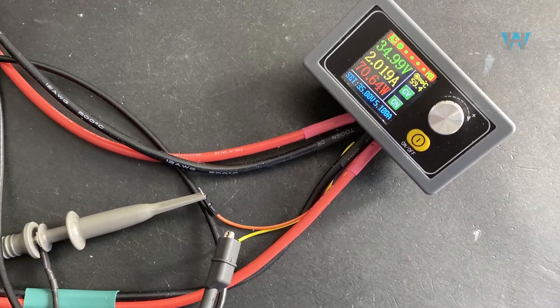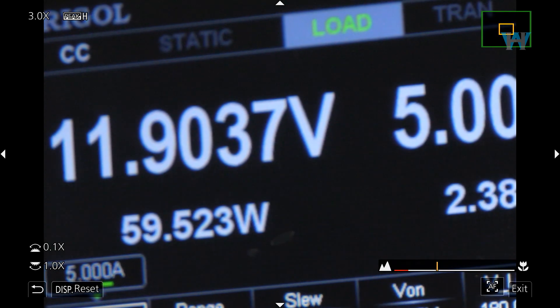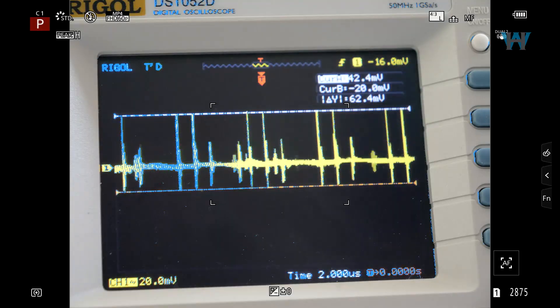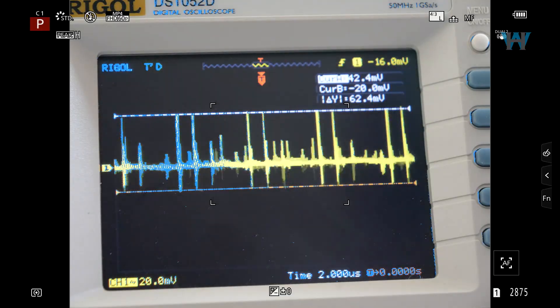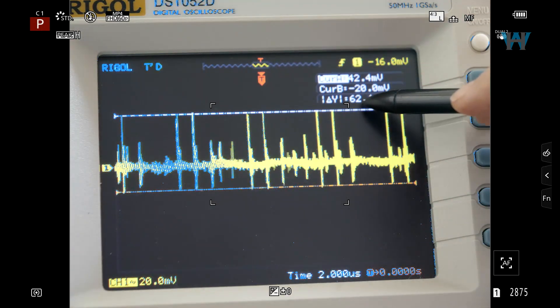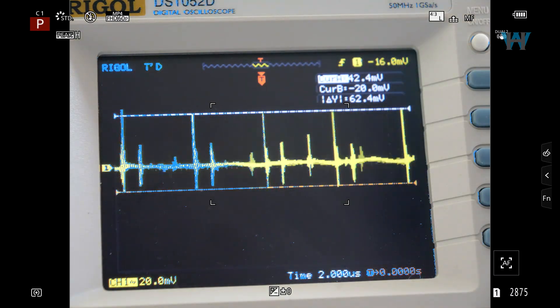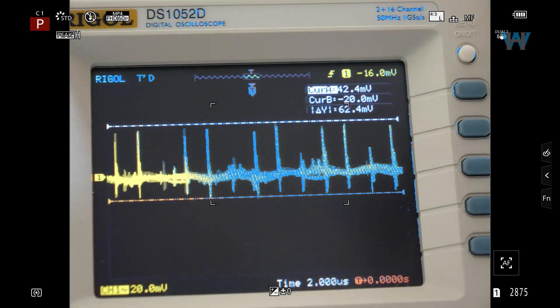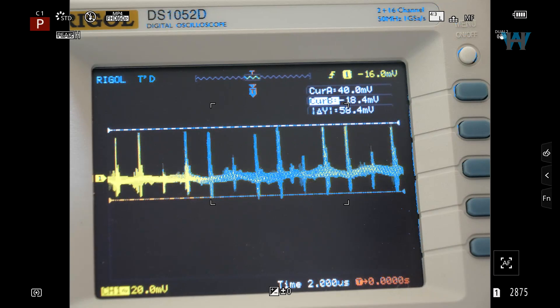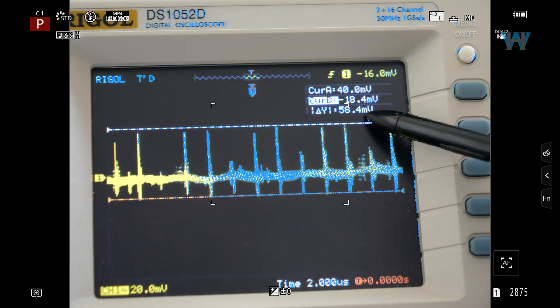Measuring output ripple: in boost mode with 12 volt output at 5 ampere, the output ripple is 62.4 millivolts. In buck converter mode, the output ripple is 58.4 millivolts.